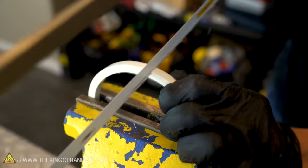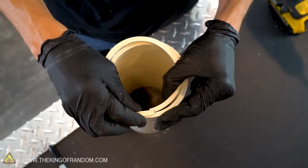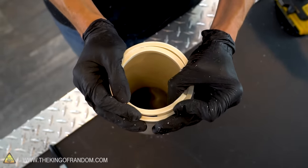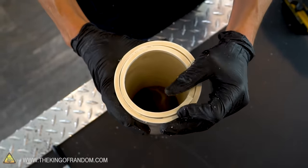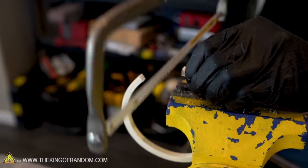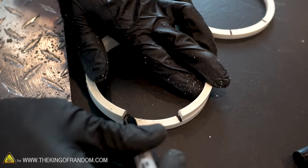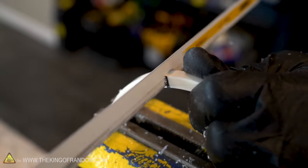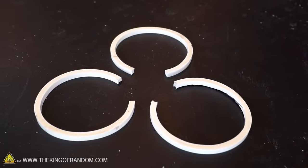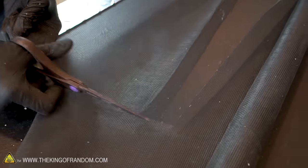Cut through one of your ¼ inch PVC rings. With the PVC rings, we want to figure out how much we need to cut off in order to fit the entire ring inside our PVC tube. Use your first cut ring as a guide to mark on the other two where to cut. Then cut out three pieces of screen large enough that you have a little bit of a border around each of your PVC rings.